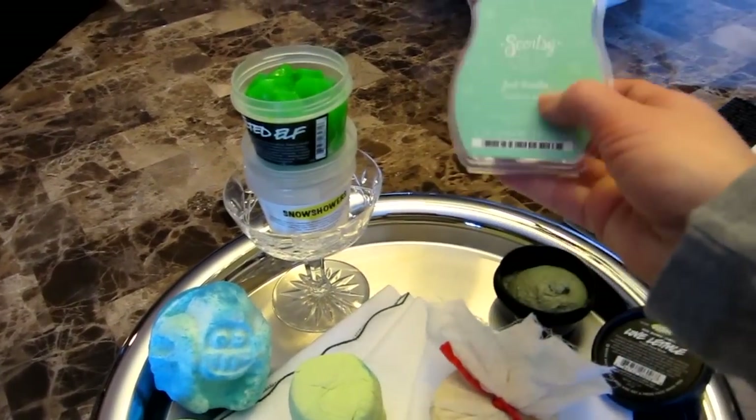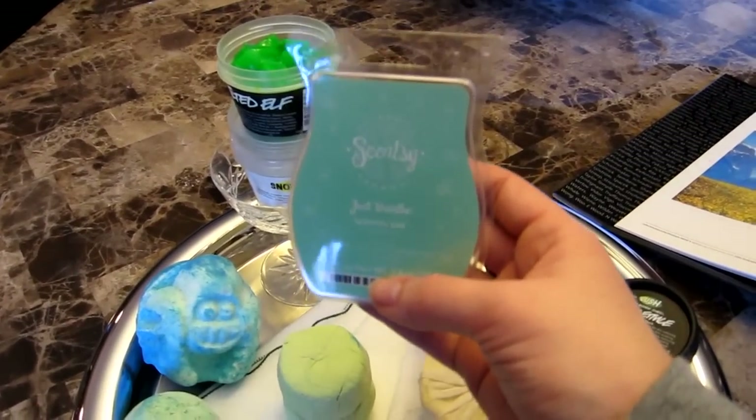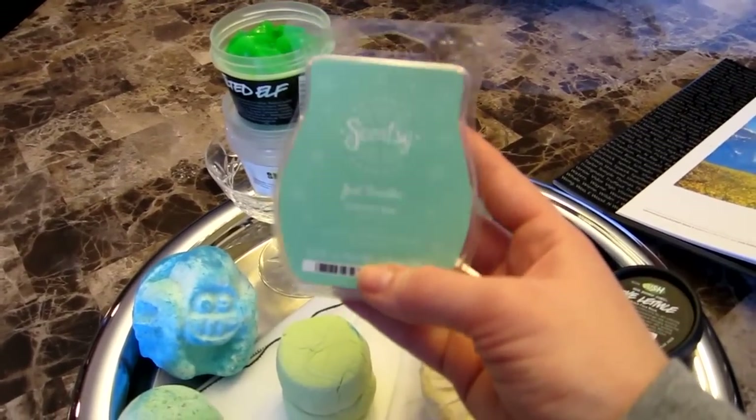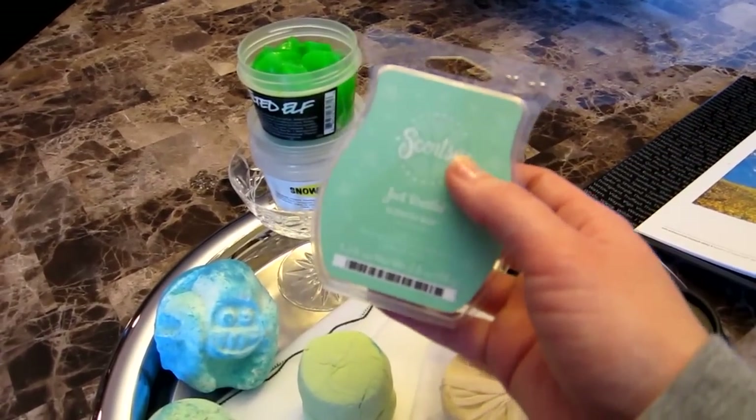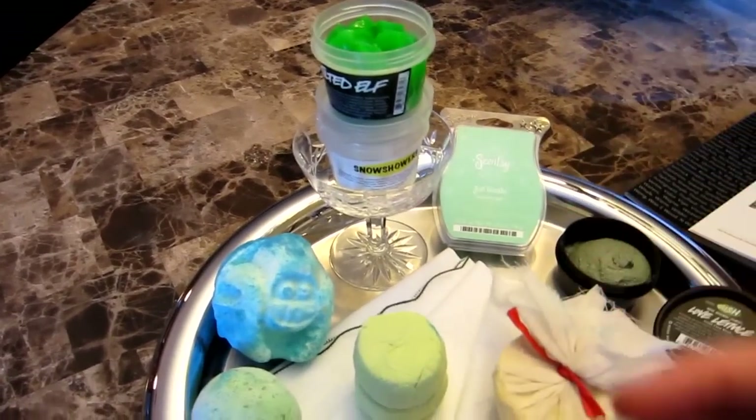And then I'm going to use a Scentsy Bar today — it's Just Breathe, a really spa-like smell with eucalyptus and mint, so I thought that'd be really rejuvenating. This is going to be a really good wake-you-up cocktail today.